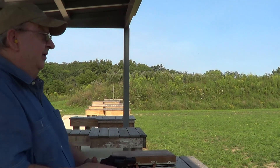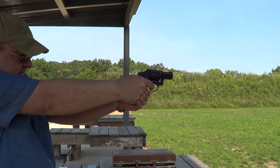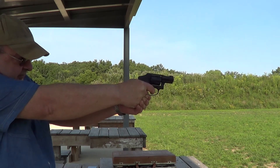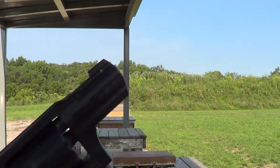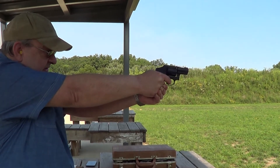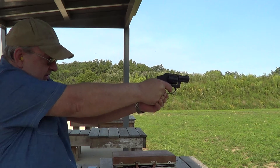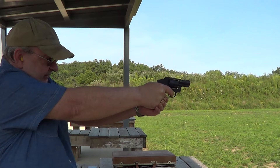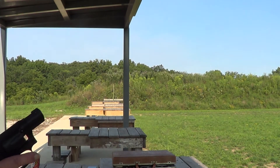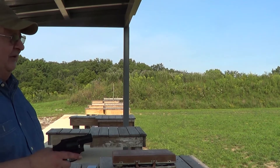A few more shots here. The little pistol seems to shoot just a little bit high at point of aim. I said it shoots a little bit high and I think that's right, but I also might have been a little bit ambitious with this little snubby — with how far out there I put that target.